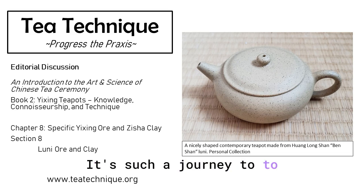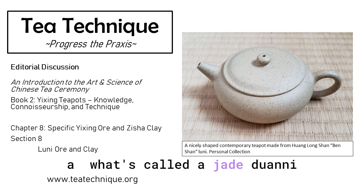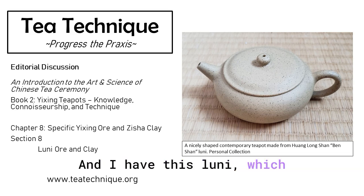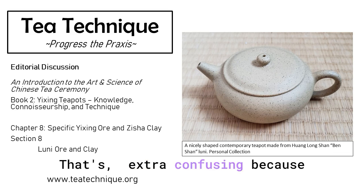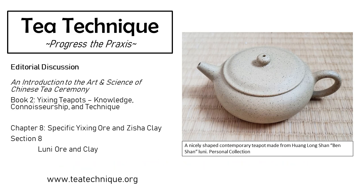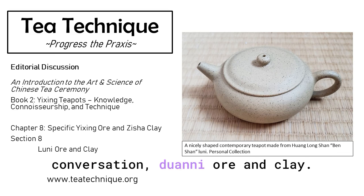It's such a journey to go down this rabbit hole, but it has to be a fun one. Speaking of which — I have what's called a Jade Duanni, which is white with a green hue, and I have this Luni, which is a straw pale tan color that looks like a Duanni. And then the white with green hue looks like a Luni, but it's actually Duanni — and this one is actually Luni. That's extra confusing because on the market, people will sell the Jade Hue Duanni as a Luni for maybe a higher price. That's all the time we have for today. Thank you for joining us in this edition of Tea Technique Editorial Conversations. Please join us again for our next conversation, Duanni Ore and Clay.